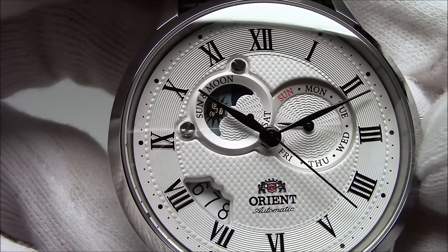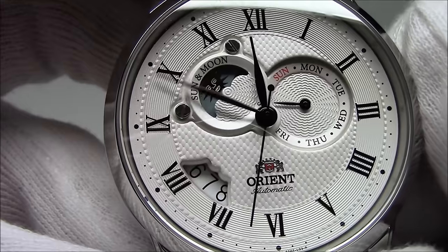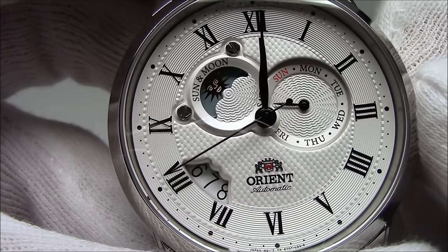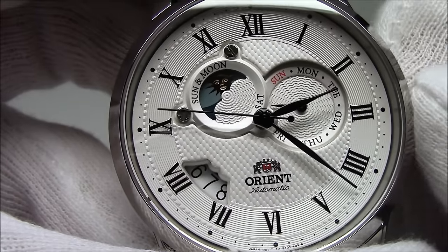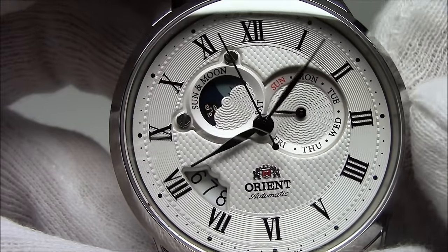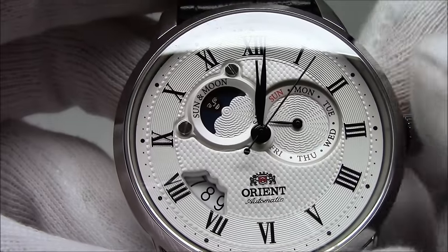Now let's really focus in on that sun and moon indicator and see how it works. It's more or less a glorified 24-hour dial, and they've attached a sun and moon wheel to it. So this would be noon — the sun is high in the sky. It's a gold leaf sun on a light blue background, and you can see the face in the sun. As you pass noon, the sun starts to go down and set, and then the dark sky starts to come up — some stars, and then the moon, which has a face on it, the so-called man in the moon. At midnight, the moon is above the sky and there's no more of that light blue color left.